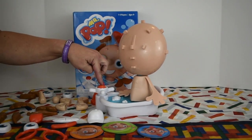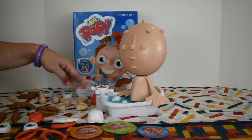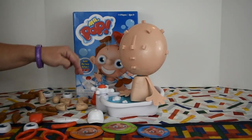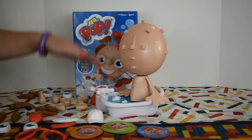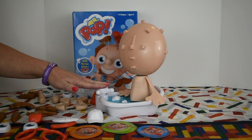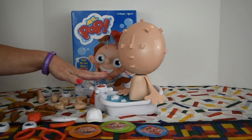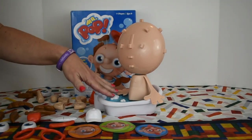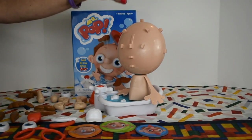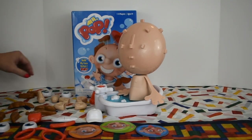You press it down like that, and you can turn it, and it holds your timer into place. When you're ready to go, you press it, and if you assemble all of Mr. Pop's face before the timer runs out, you press the timer and you're the winner. You get to keep your card. If he runs out of time, he will pop up, everything goes flying off, and you do not get to keep your card. The person with the most cards is the winner.